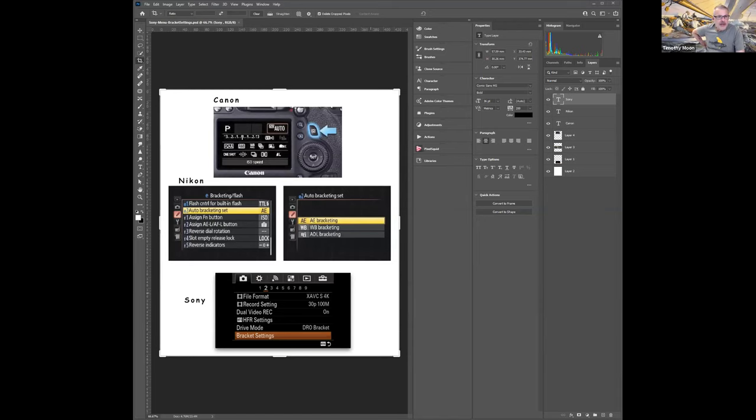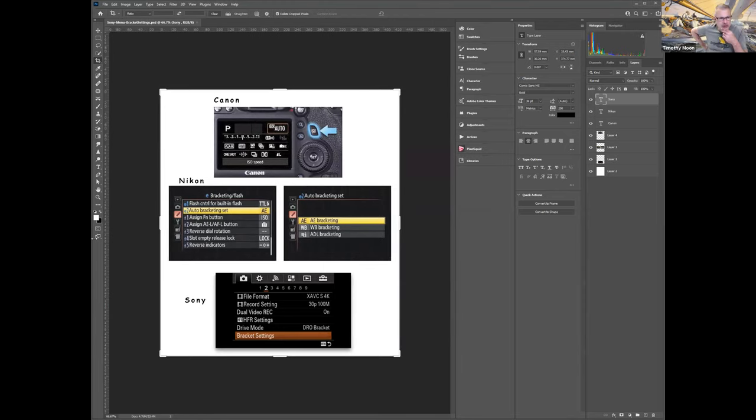Not sure how many people are familiar with bracketing or have done it. It usually falls into three categories: those who know about and use it, those who know about it but don't use it, and those who've never heard of it. Here's a shot showing a Sony screen, a Nikon screen, and a Canon screen.